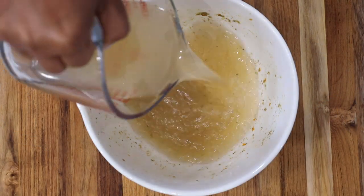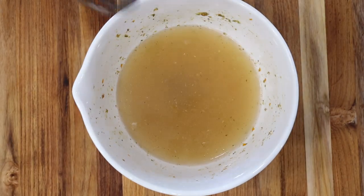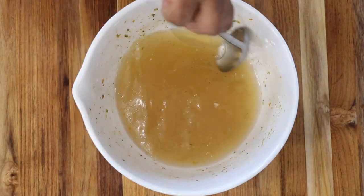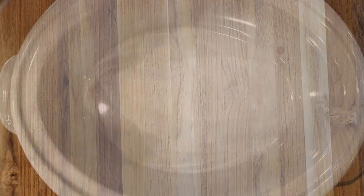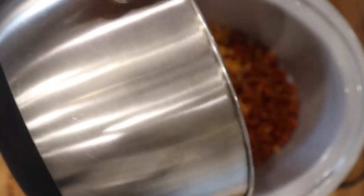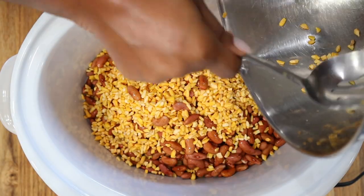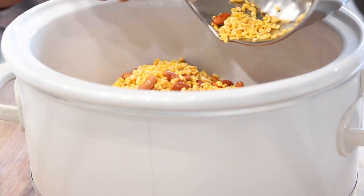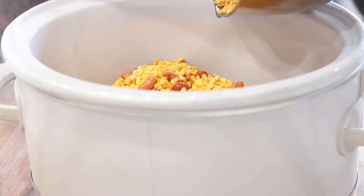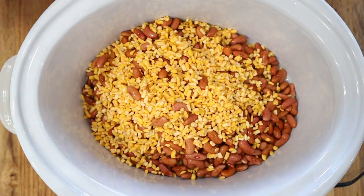In the same bowl that you seasoned the meat with, go ahead and add in your broth and stir it around to get the remaining apis seasoning. Then rinse out your beans and corn and transfer them into your slow cooker. This Chaka is made with so much love — your family is absolutely going to enjoy this. Once you're done, add in the caramelized onions along with all of the juices.